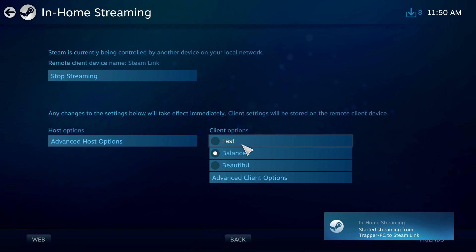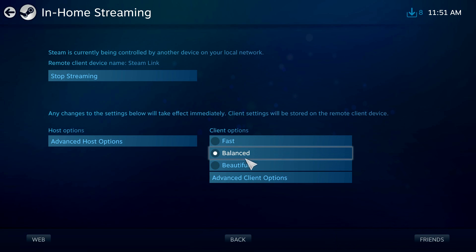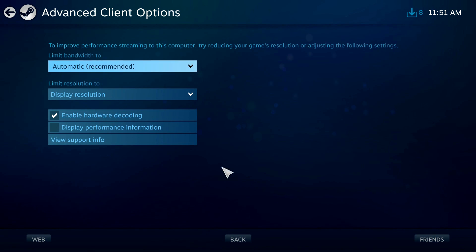In the client options you can choose between Fast, Balanced, and Beautiful. Fast means less input lag but lower graphics quality; Beautiful means the best graphics but you might experience input lag. For a turn-based game like Civilization, Beautiful is fine. For something like Counter-Strike: GO, you obviously want Fast because speed is critical.